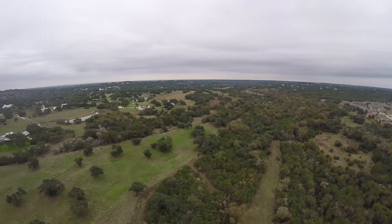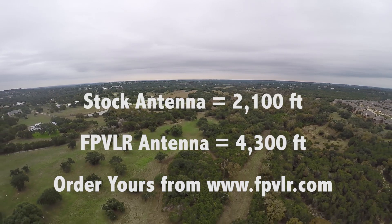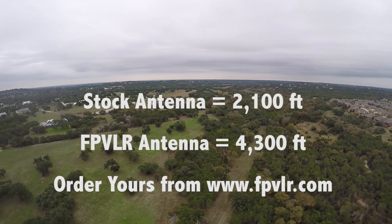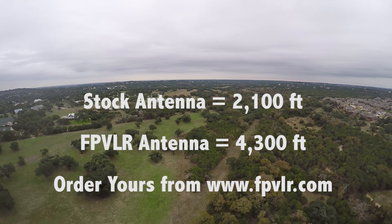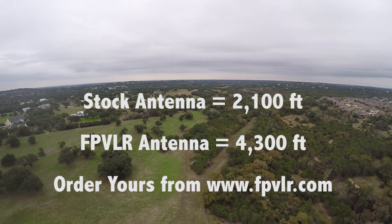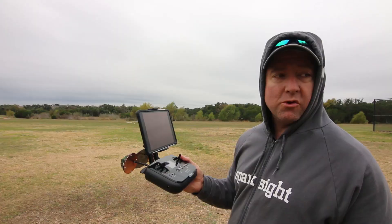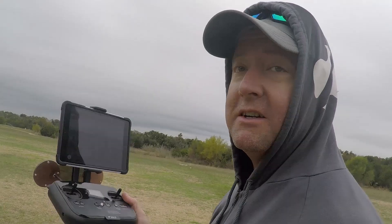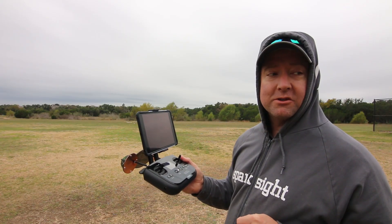So the takeaway here is that we roughly doubled the range for $130. FPV-LR seems to work fairly well — you just have to be cognizant of the direction. We're going to play around with it some more, but this is our first test with it and I appreciate you watching. Hope you'll tune in for more Ready Set Drone content that Jason and I love to produce. If you haven't subscribed, please do, and leave your comments. Look forward to talking to you later.